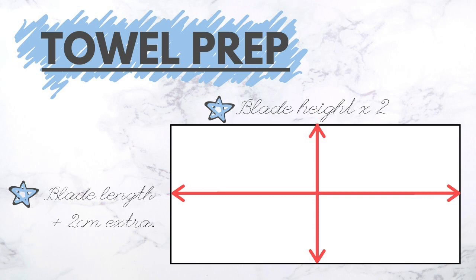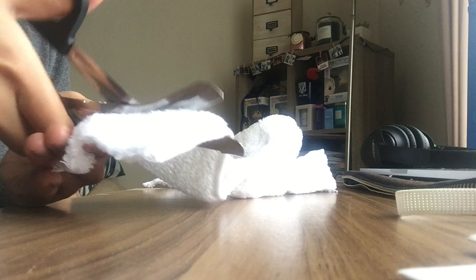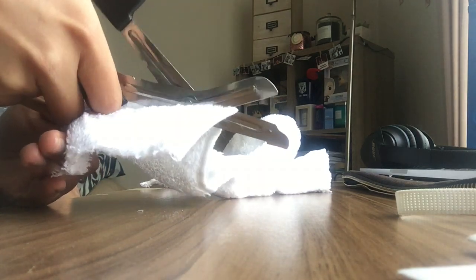Using these measurements we can now start prepping the toweled inside of the soaker. The width of the toweled area will be twice your blade height. The length will be your blade height plus two centimeters extra as leeway — you can leave more if you like.